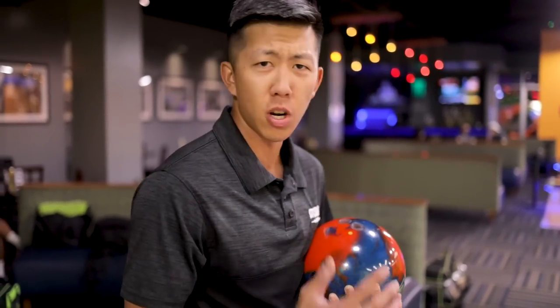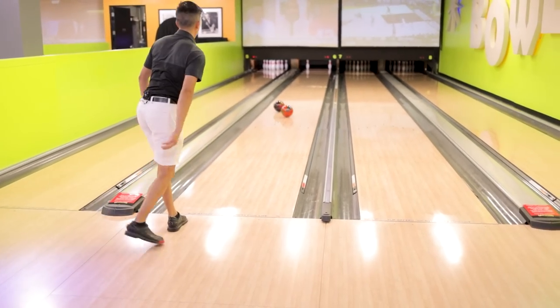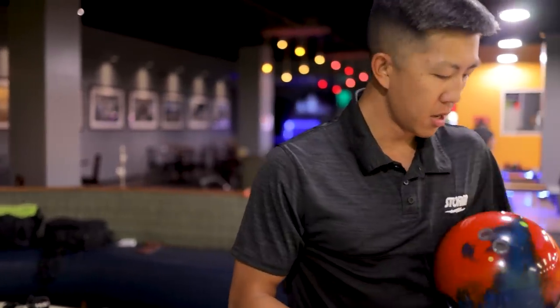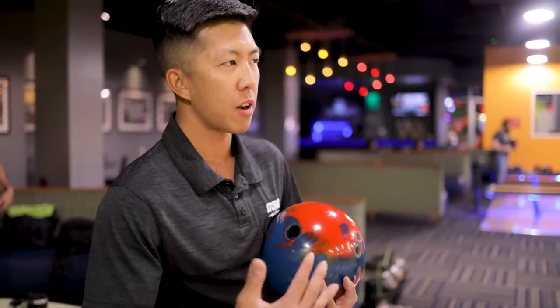The Pearl balls are laid out the same, so we'll get a closer comparison with those. We're gonna compare the solid to the Pearl and then compare the Burner to the Afterburner. I did put a stronger layout on this just to see what it would give me. With the shorter buffer, it gets the ball to transition faster — it flares more, so it actually reads earlier and gets off the spot a little harder too.